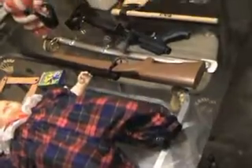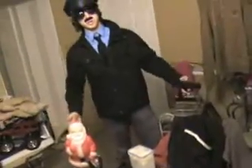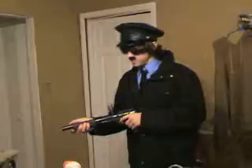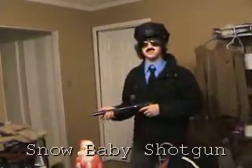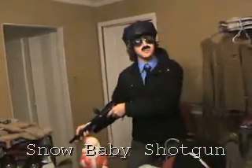Here we have some of the common weapons that trained professionals use. There are many different strategies used and many different weapons for each of the strategies. This is one of the least common of the different baby hunting weapons — the snow baby shotgun. I think I got one.